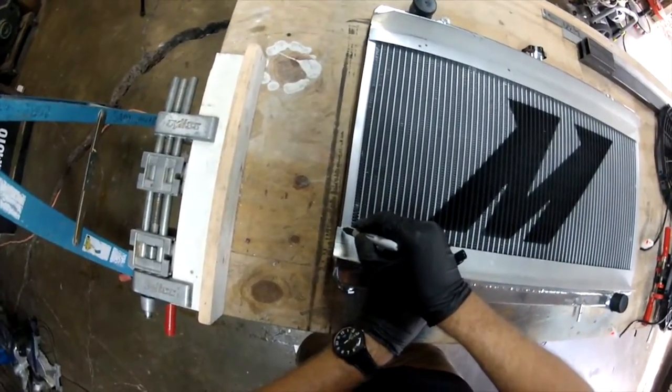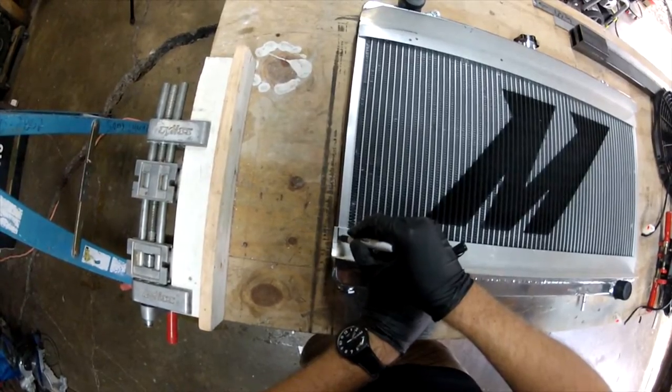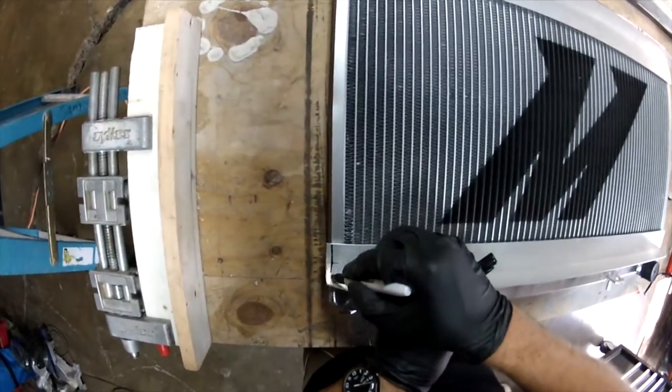I cut this one a little too long. See if we can just take off just a touch more and it should be perfect.